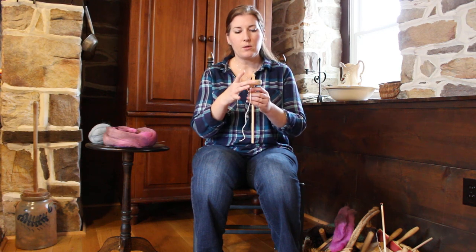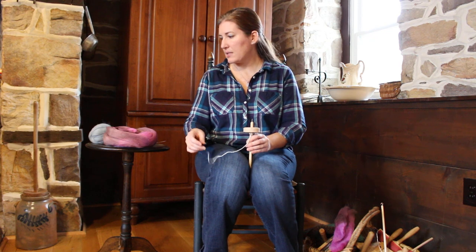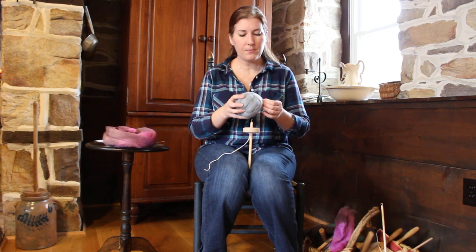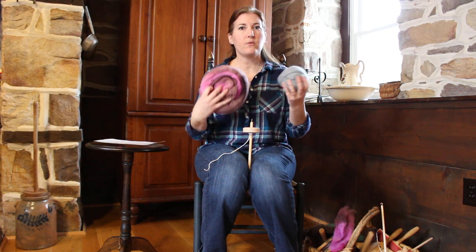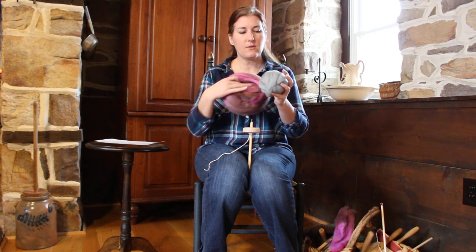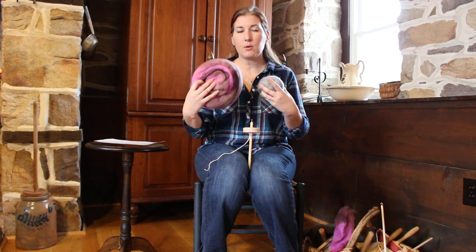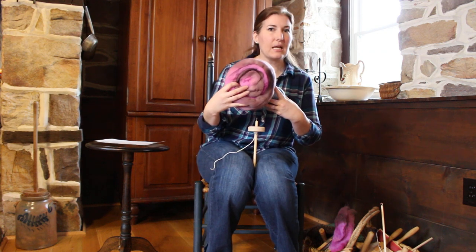You're going to have your whorl, your shaft, and your leader string. I sell a lot of kits with this type of fiber — roving or combed top. With roving, the fibers are going in every direction; with combed top, they're combed and mostly going straight, and you'll see a lot of this being hand dyed.